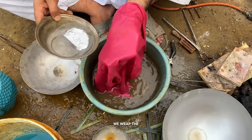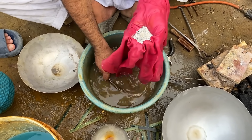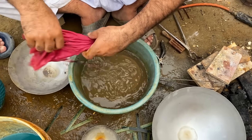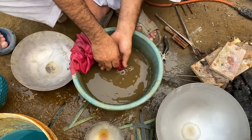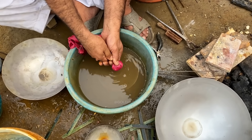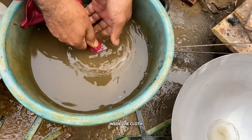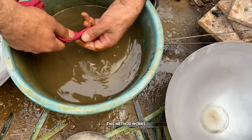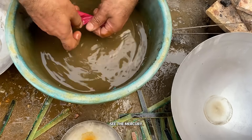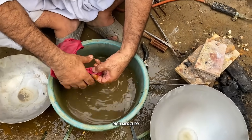After that, we wrap the mercury inside a piece of thick cloth and squeeze it gently. The pure liquid mercury drips down while the part containing gold stays inside the cloth. This method works just like a natural filter. You can actually see the mercury dripping down, drop by drop, and what remains inside is our gold-rich mercury.